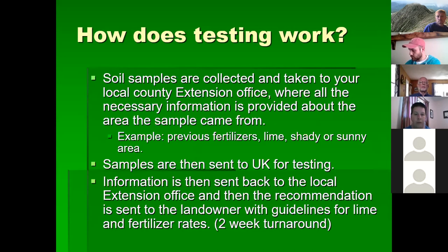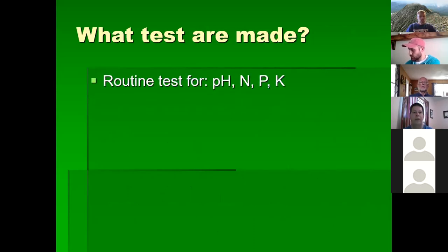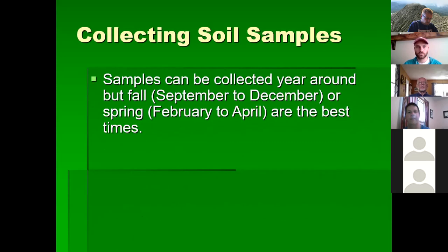In Kentucky, turnaround time is about one and a half weeks. Results are sent back to the extension office and a recommendation is sent to the landowner by email or mail with guidelines for liming and fertilizer rates. For routine tests, we're looking at pH, phosphorus, and potassium — the same nutrients listed on a bag of fertilizer. A bag that says 10-10-10 is 10% nitrogen, 10% phosphorus, 10% potassium.